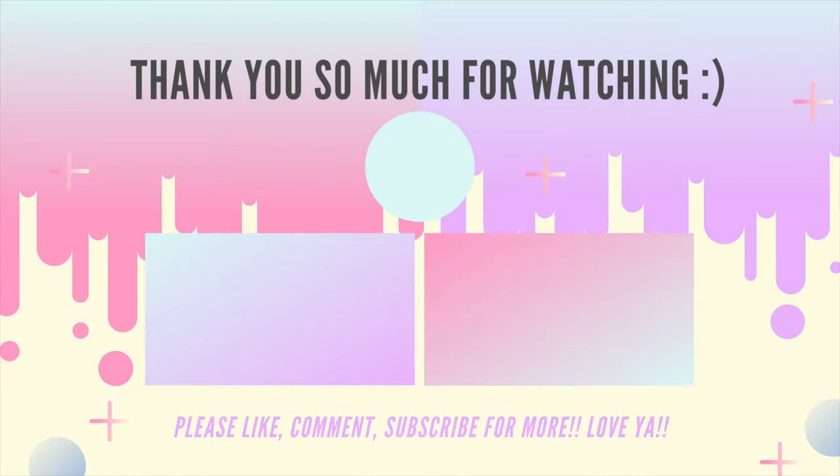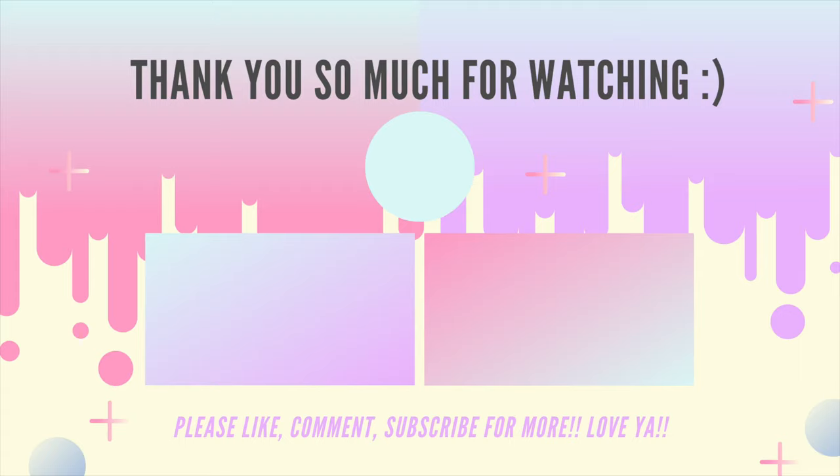Thank you so much for watching. Tune in next time to see what I post next, and also check out my last video.